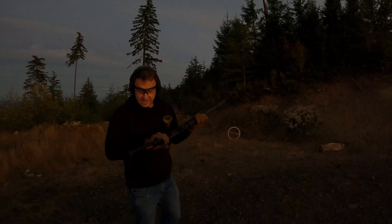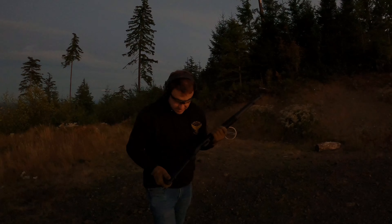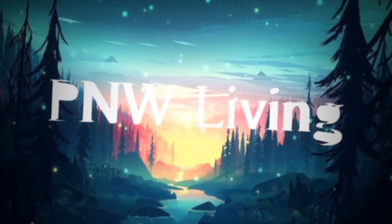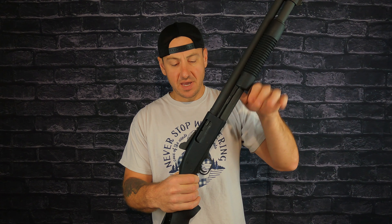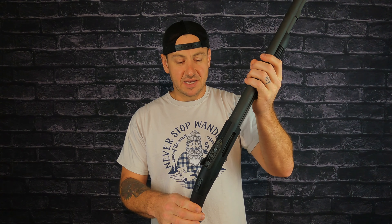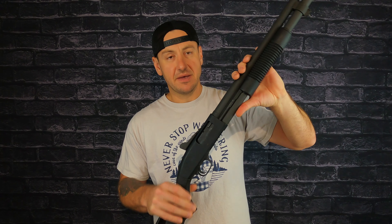Well, that's good — it works! Hey everybody, just like I said, I got a new shotgun. This one is actually mine — I just picked it up yesterday morning and even took it out shooting last night, as you just saw in the intro. There it is: the Mossberg 590 A1.